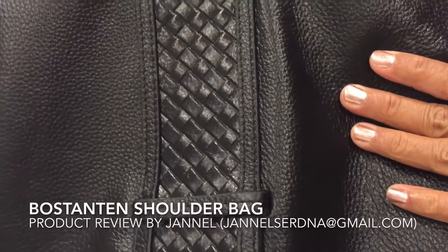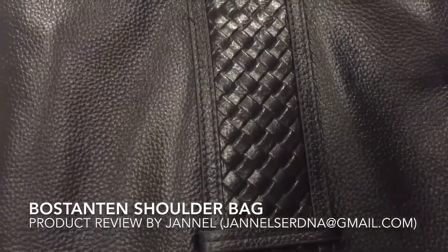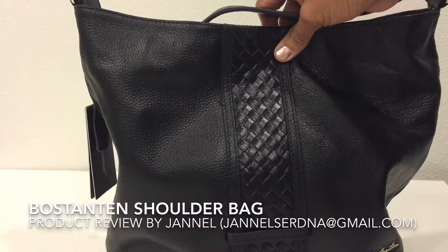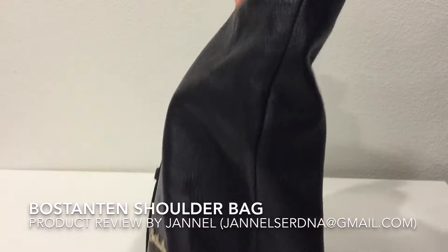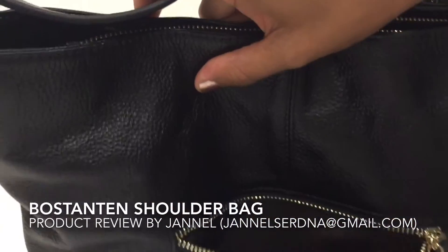This is made of cowhide leather, and the middle part has a very nice pattern design. It stands 11 inches tall, is 14.5 inches long, and 3 inches deep. The back part has a zip pocket.